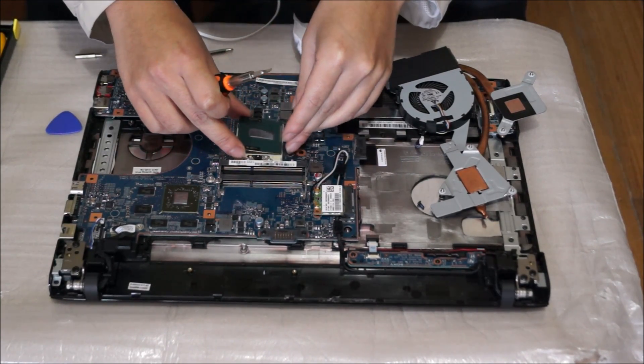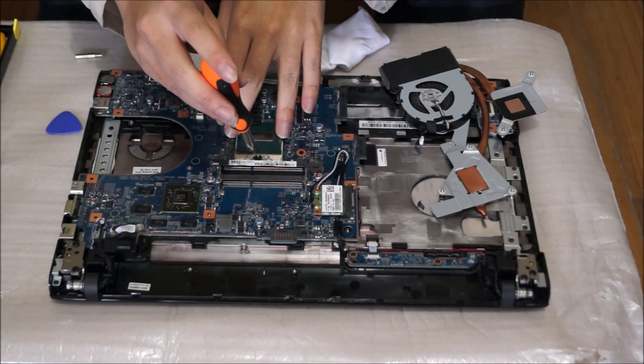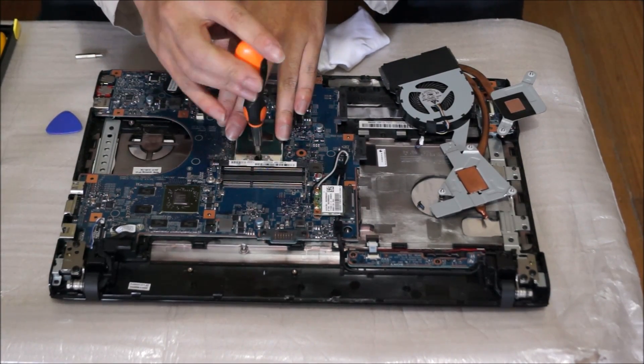On your motherboard you'll see that one of the corners has two markings — they look different to all the rest.